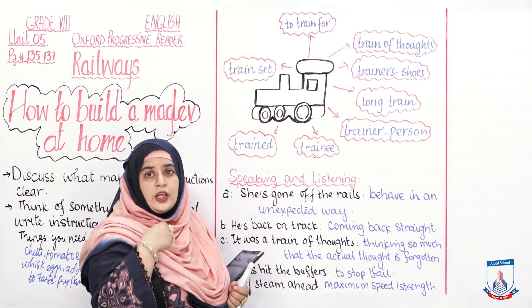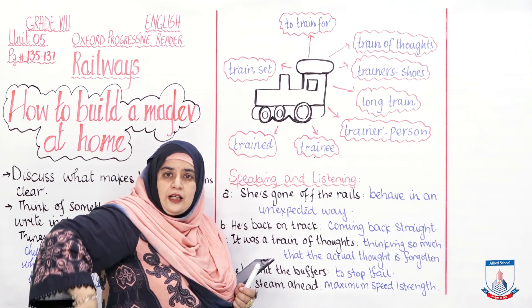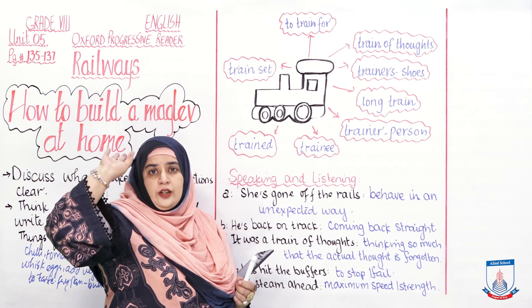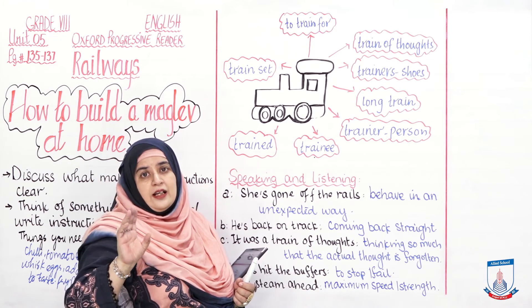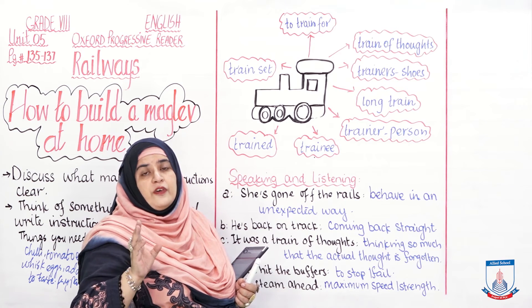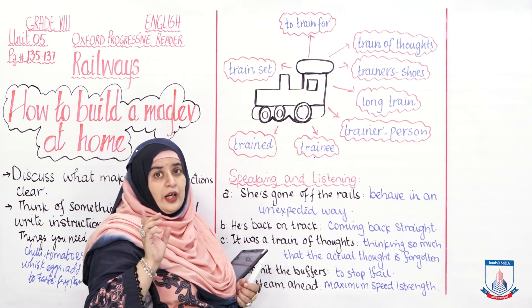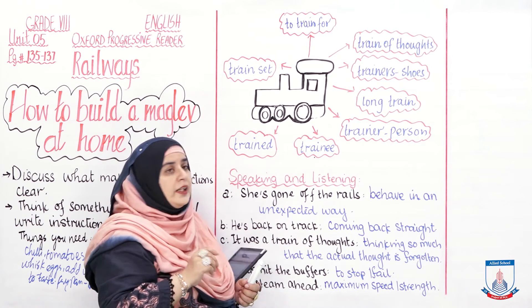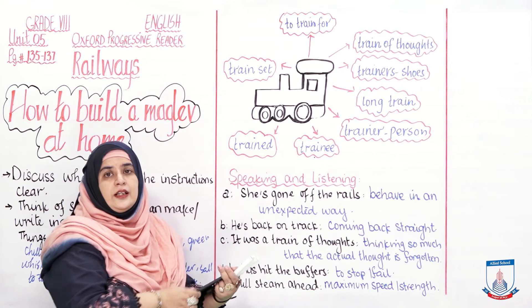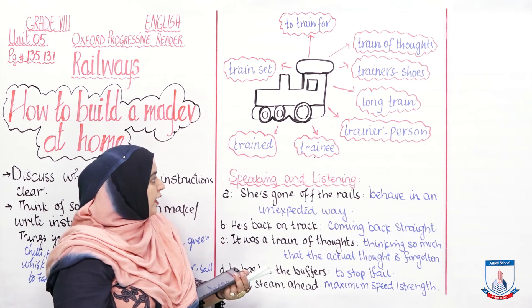'Long train' means the trailing fabric at the back of a garment. For example: Lady Diana's wedding gown had the longest train ever recorded in the Guinness Book of Records. A 'trainer' is also a person who trains you. For example: My trainer is a very kind guy; he accommodates me whenever I am not feeling well.